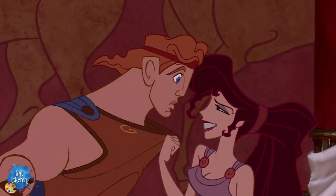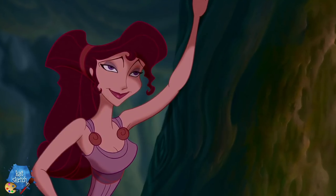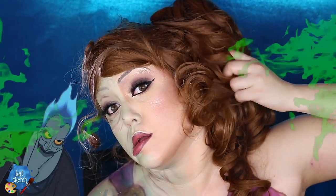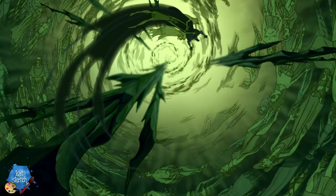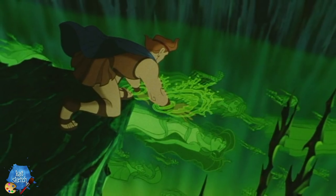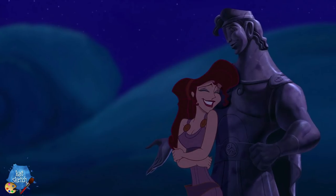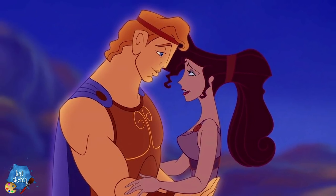This is definitely going to be a two-parter makeup. First, we're going to turn into Meg from Hercules. Is she considered a Disney princess? I think she does personally, but that's just my opinion. And then we are going to turn into her sinking into the underworld where they turn green, where Hades just takes control of them and owns their bodies and souls, and they go in this deep pit of green goo. So we're going to do her half spilling into the green goo. But first, we're going to turn into Meg with her sass and attitude. She's so beautiful. So let's get started.